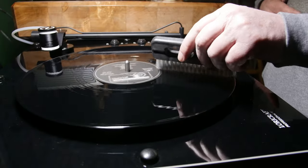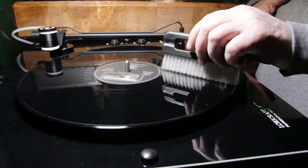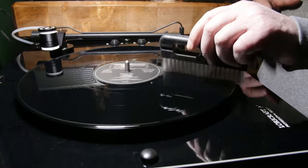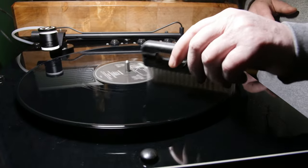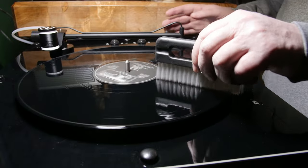I'm going to slam it in reverse to clean the other side. Many feel that this is the best way to scrub and clean a record because the stylus pushes the gunk, dirt, and junk down into the groove, and going in reverse will pop it out.